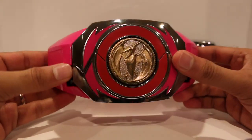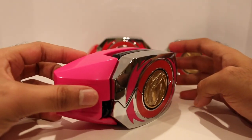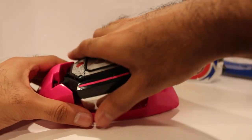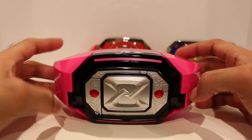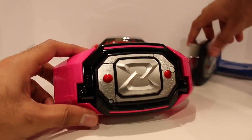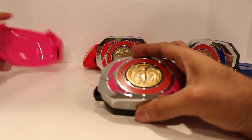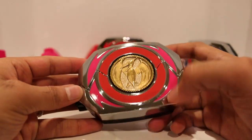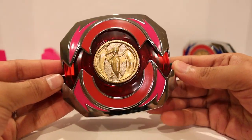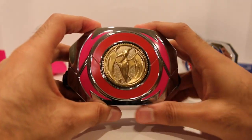And then the Pink Ranger. I'm glad that we actually have something for one of the female Rangers because we don't usually get that. I like the nice bold pink they use right there, which looks great. I really hope they release the ones for the Black and Yellow Rangers so we can have the full set — I think that would look great. With the Pterodactyl coin inside, shiny gold — pretty cool. Pretty neat overall, definitely really cool.